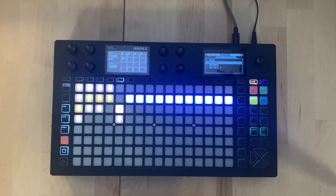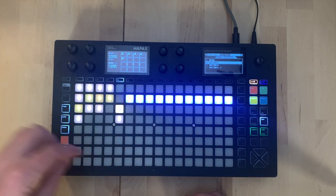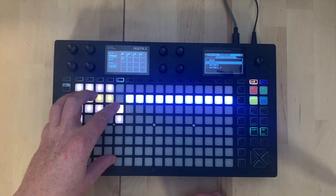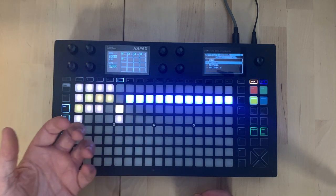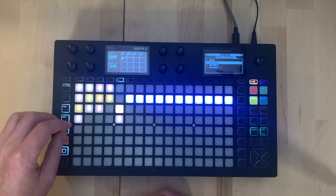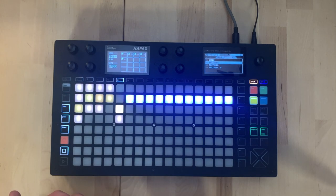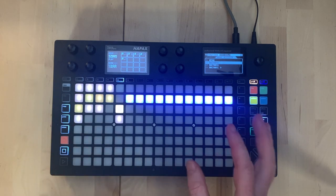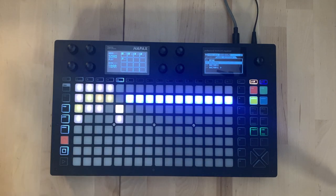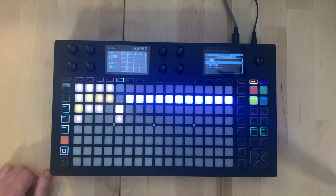To summarize the composition flow: you create variations and patterns organically, find which loops work, save those as sections, then arrange them in song format. You can have sections not used in the song that you trigger manually by dropping into performance mode. The pattern system with sections and song mode lets you take ideas developed organically and go beyond the loop into a full arrangement.